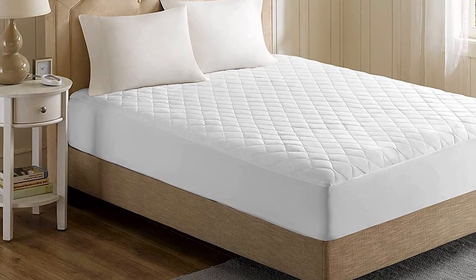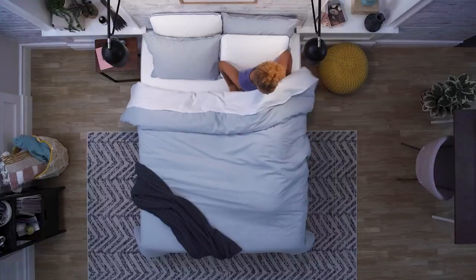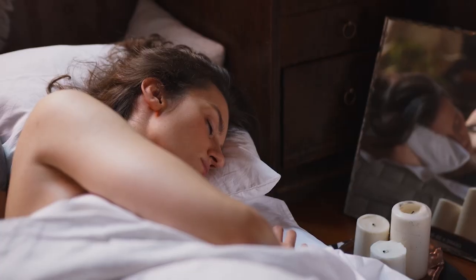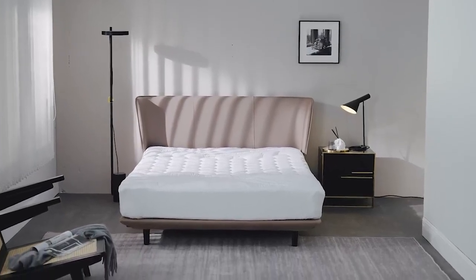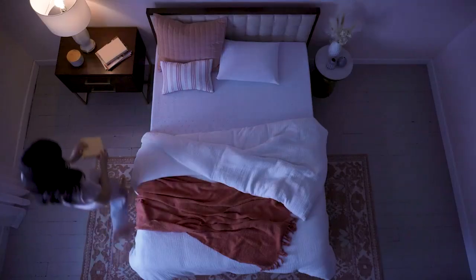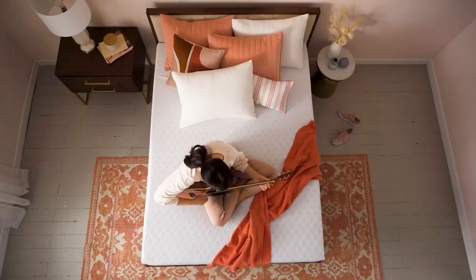Welcome to this comprehensive review of the Beautyrest Conblend Heated Mattress Pad. Are you tired of feeling cold during the night, even with multiple layers of blankets? A heated mattress pad is a great solution to keep you warm and comfortable, and the Beautyrest Conblend Heated Mattress Pad is one of the best options on the market. In this video, we'll take a closer look at its features and benefits and help you decide if it's the right choice for you.